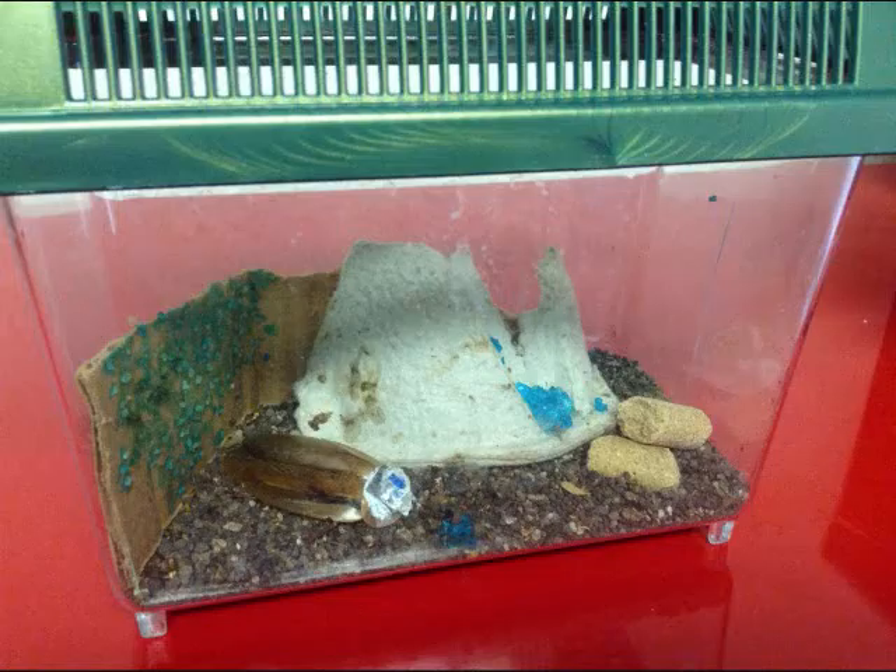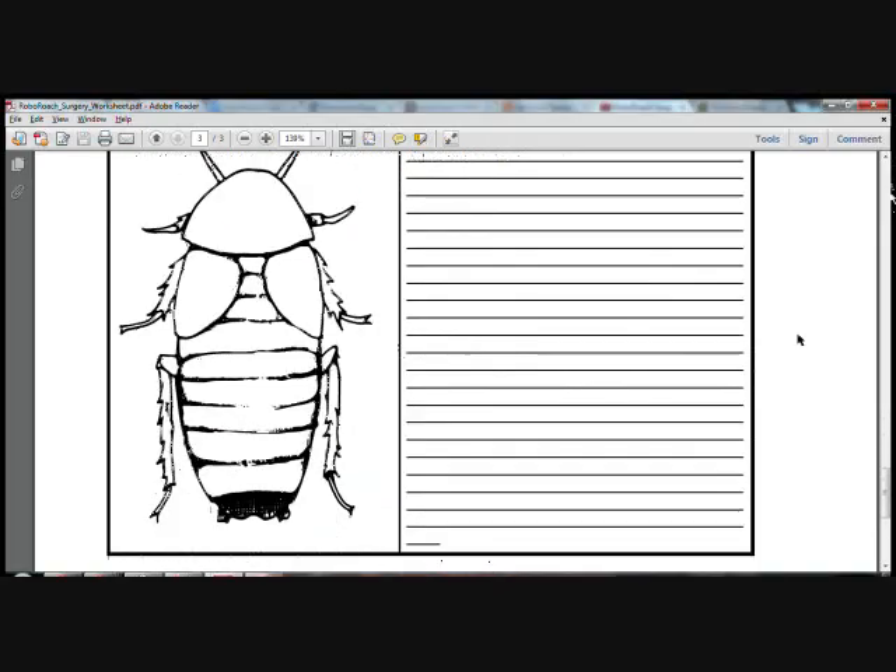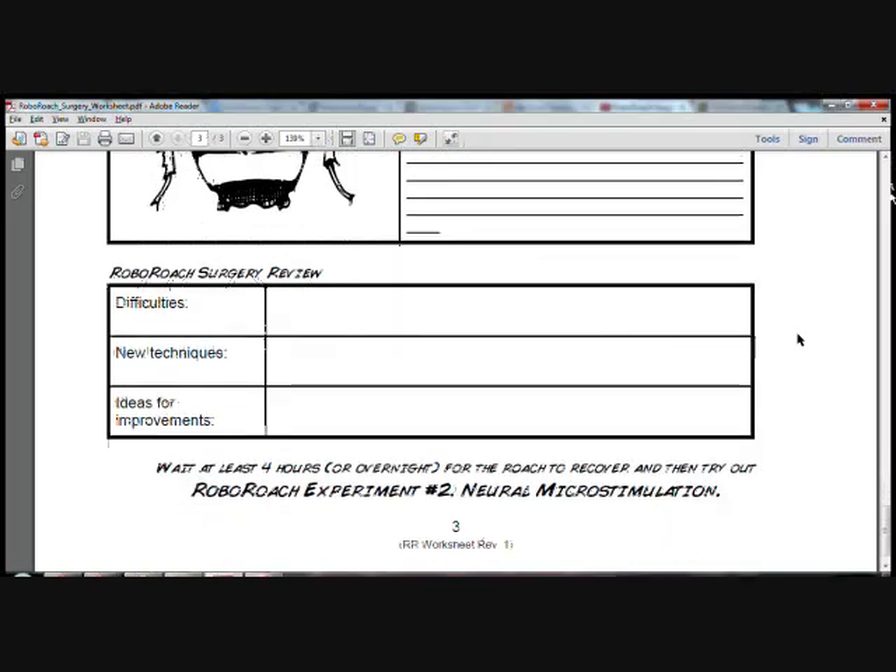Your roach should look something like this. Great job — you've made it through the RoboRoach surgery! Now it's time to clean up. Put the roach back in its terrarium and provide food and water. Recovery can take up to 2–4 hours. When preparing for demonstrations, we typically do the surgeries the night before to allow the cockroach a full night to recover — it will be ready for the experiment by the following morning. Put your tools away and discard soiled materials, clean your surgery table and tools, and always remember to wash your hands. Now take your time and complete the RoboRoach surgery worksheet by filling out the third page, the post-op review record.